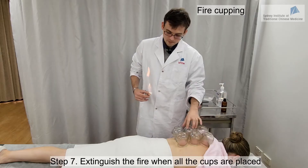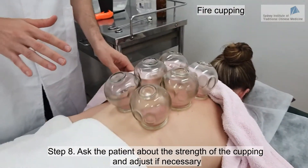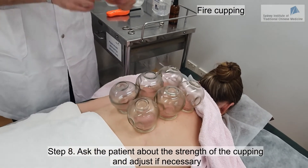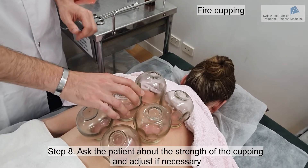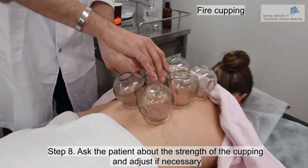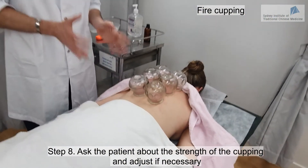The cups are now placed. We check with the patient: Linda, is everything okay? Do you feel some tightness — is it too tight or a bit uncomfortable? One cup feels a little bit tight. If it's a bit too tight, what you can do is just put your thumb below the cup and you will be able to release a bit of pressure. Is it better now? Yes, that feels much better.